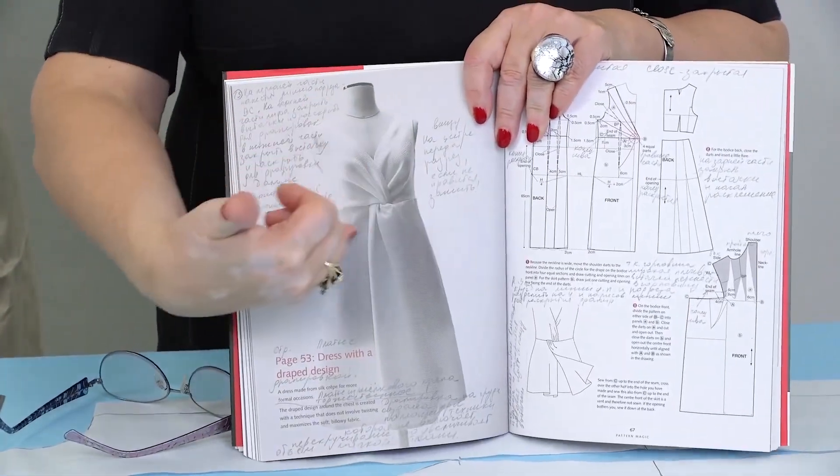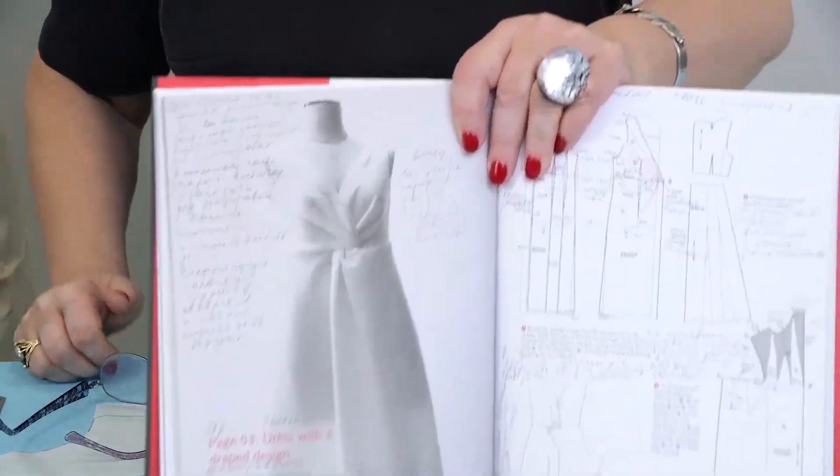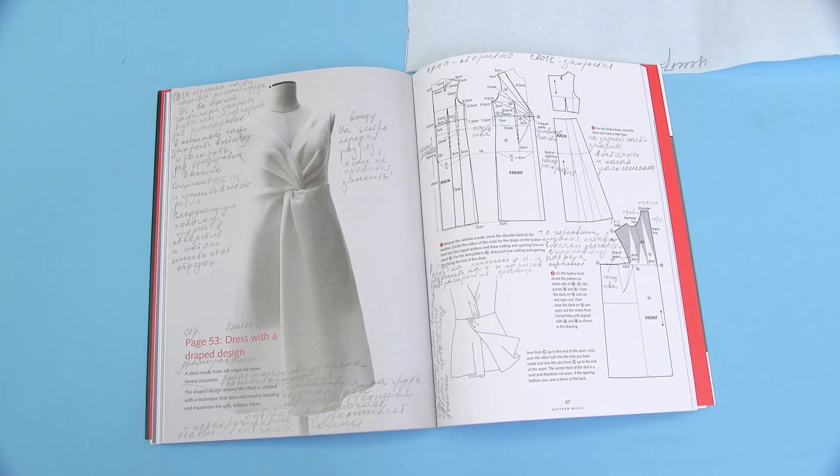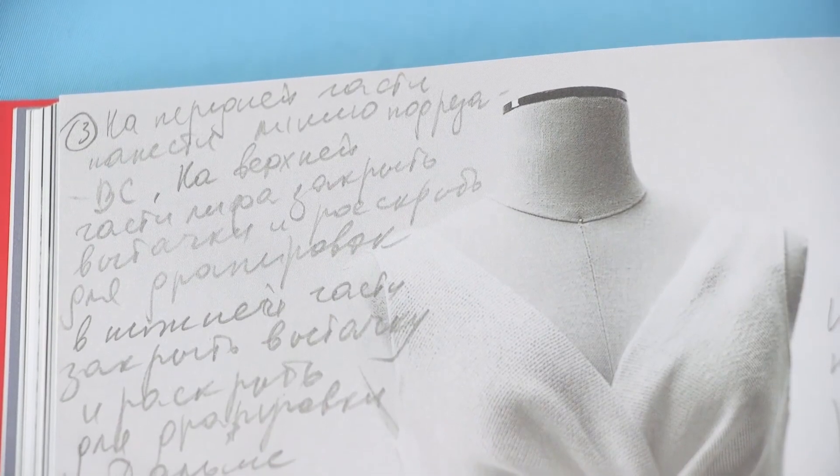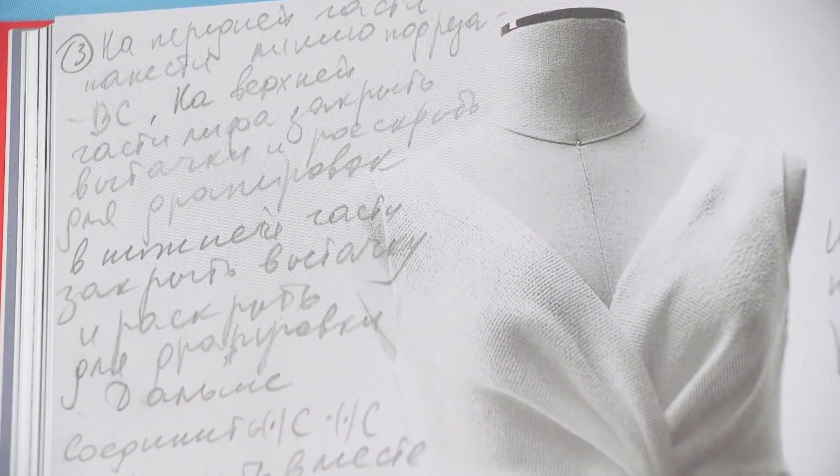Have a look at this design. I love it. I am so grateful that we have a translator — she helps me a lot. She is the one who helps me run this channel. You can see that I wrote the Russian translation right on the pages of the book.